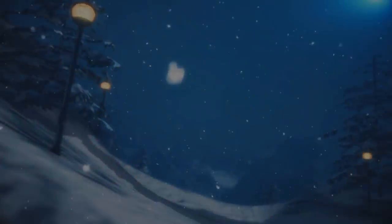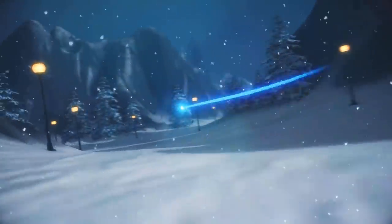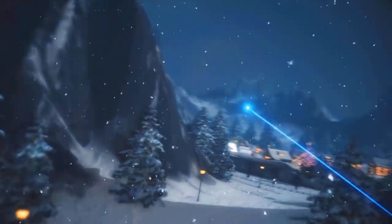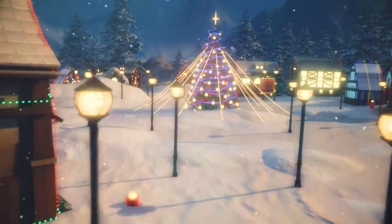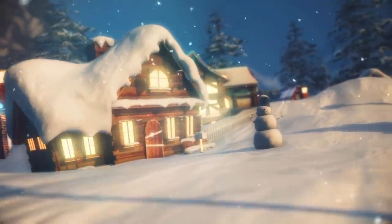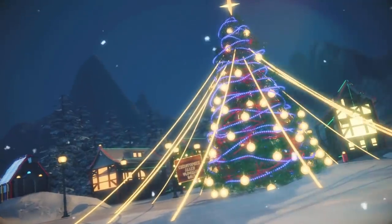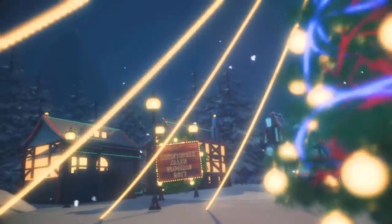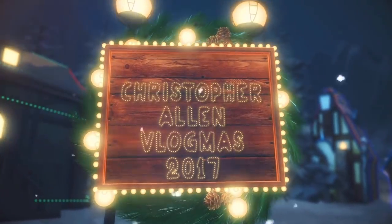Welcome to Vlogmas Day 19. Good morning, everybody. It is a little bit before 7, and I'm just going to start getting ready for the day.